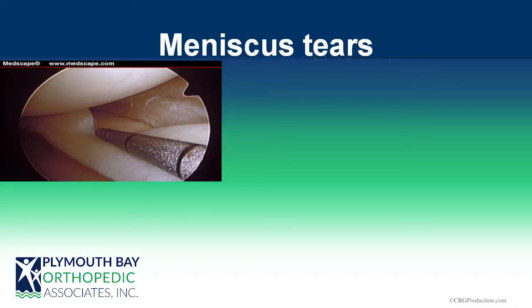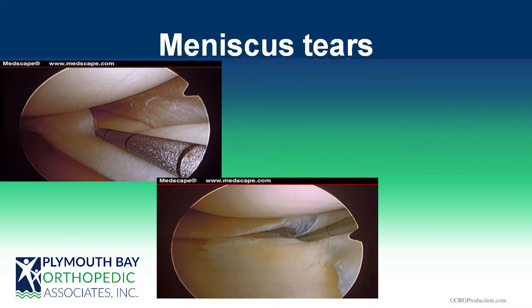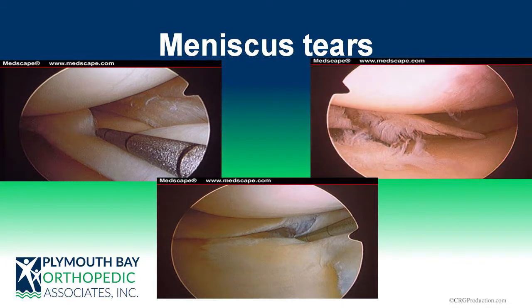This is what a standard traumatic bucket handle tear looks like — the tear is right here, and using a little probe you can show it's unstable by pulling it away from the rim where it belongs. A flap tear or parrot beak is a flap of tissue detached from the rest of the meniscus that can move and cause symptoms. Degenerative tears look like a mangled mass of damaged tissue, often accompanied by rough cartilage on the femoral condyle indicating arthritis.